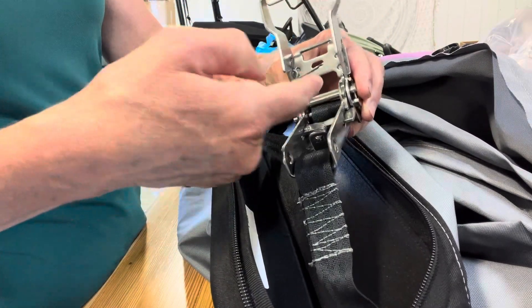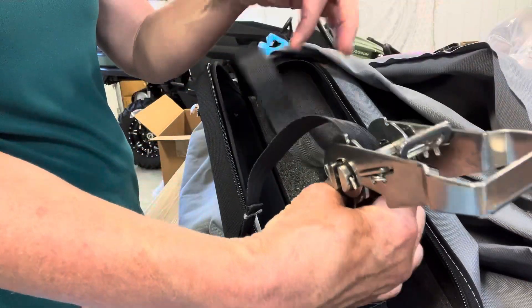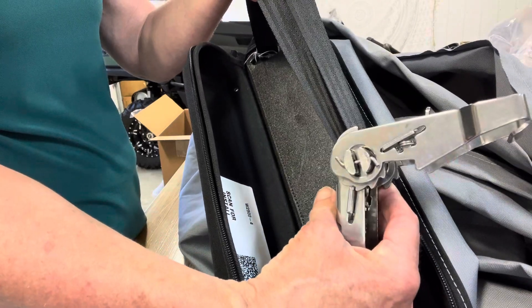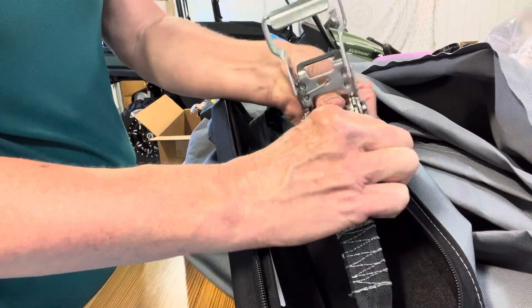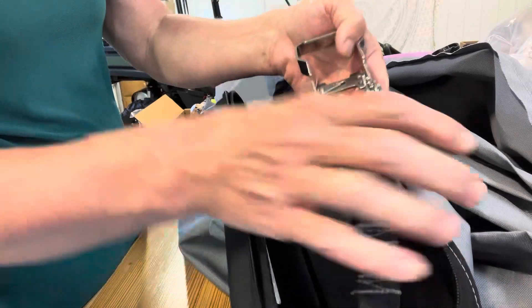On this spool there's a slit — you slide the webbing through that slit and it comes out the other side, so both pieces of webbing are on the back side.